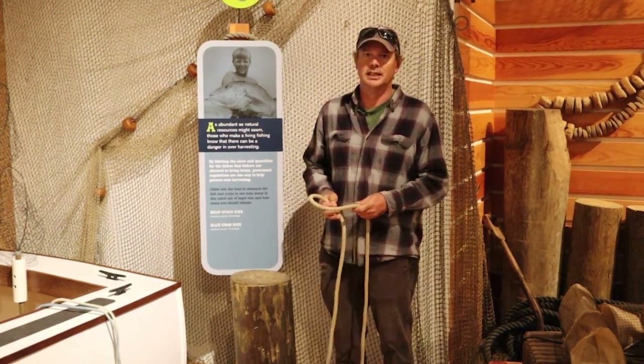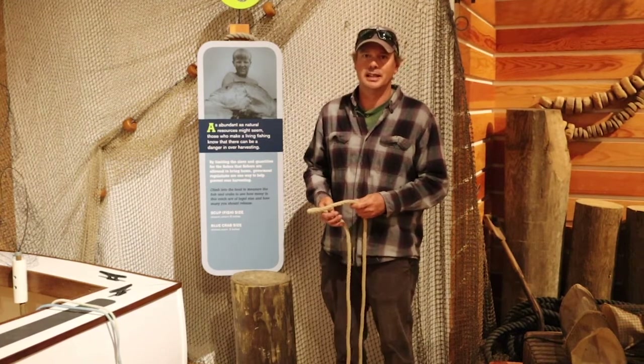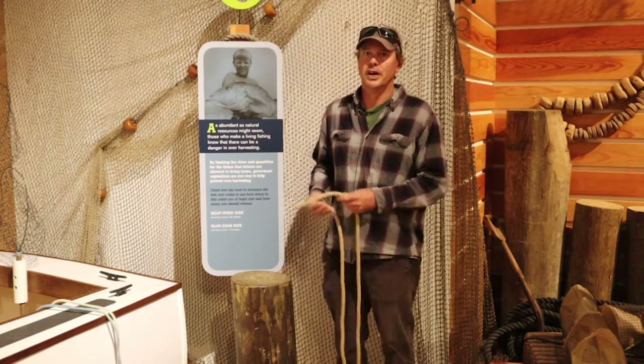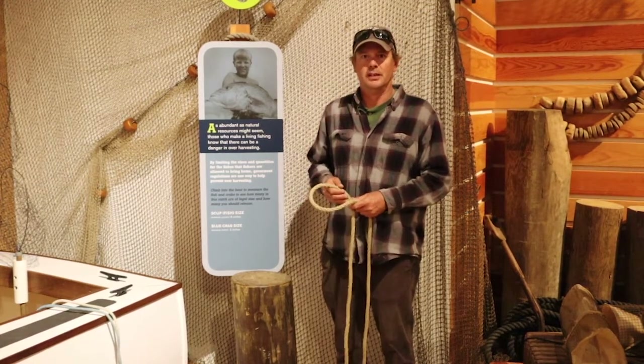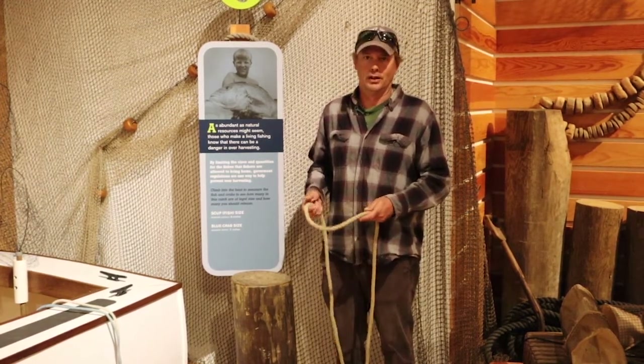This time I'd like to show a hitch. A hitch is different than a knot and a bend. A hitch is when you tie a rope to another solid object, and not to itself. So today I wanted to talk about a clove hitch.